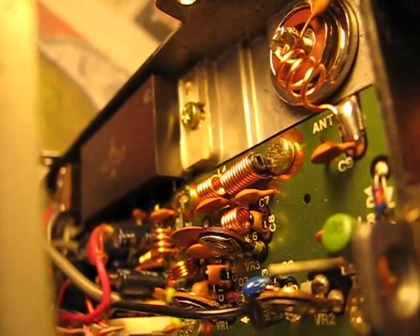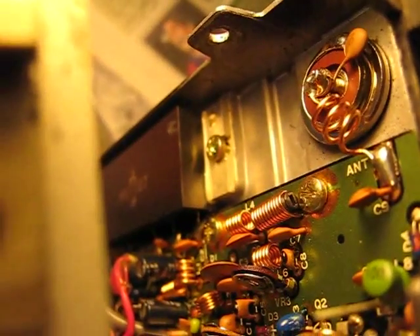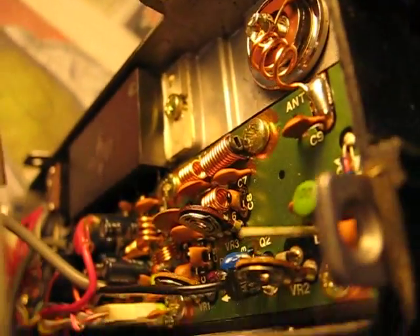TR9130. The SO239 is loose at the back. It's very easy to drop the back off once the top and the bottom are off the radio. It does receive. The case is not brilliant — eBay of course.